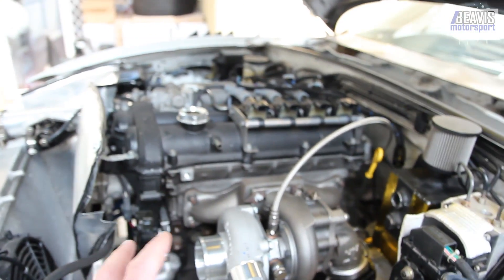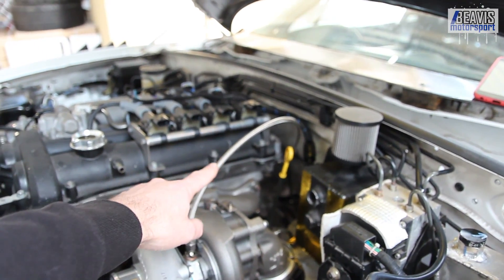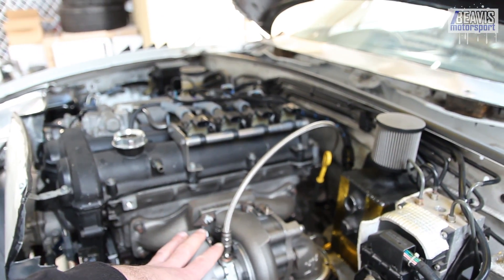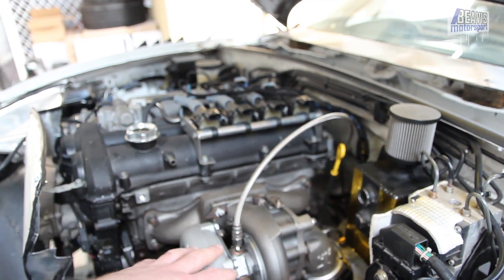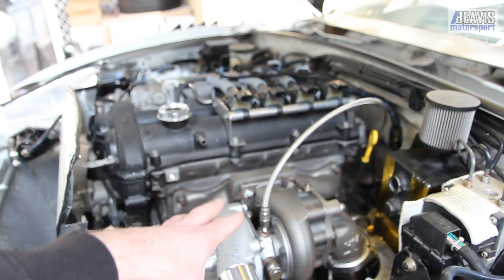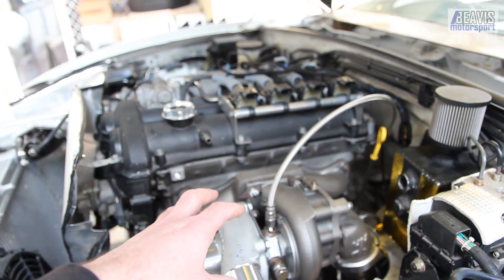Also keep in mind, if you want to do it really properly, you should actually measure the pressure coming through your oil feed line into your turbo to get an idea of how much pressure actually is at the turbocharger. Then you can go and fit the correct oil restrictor for your needs. Some people may actually find they need a slightly smaller or larger restrictor.